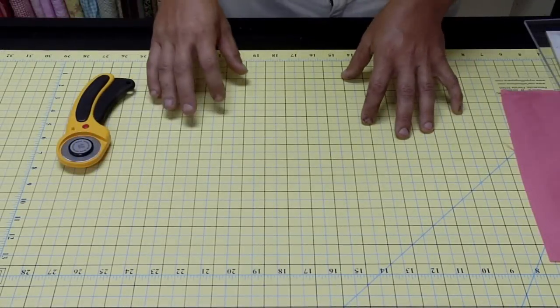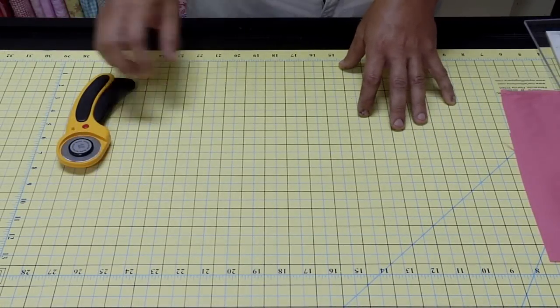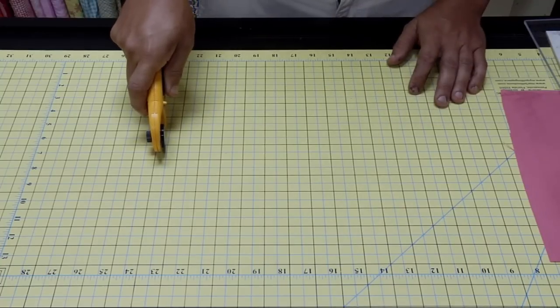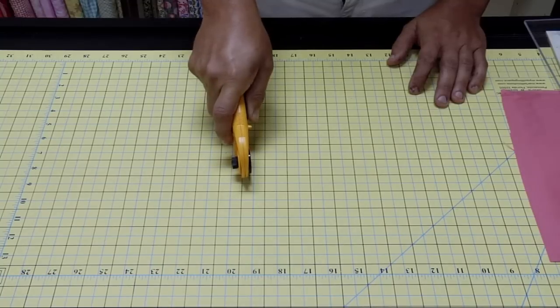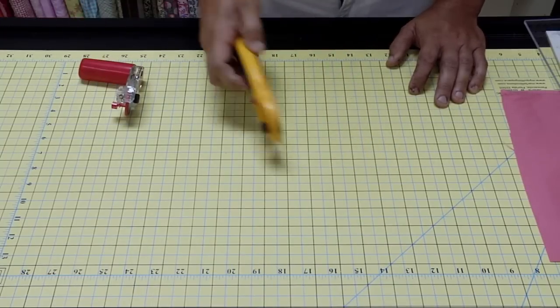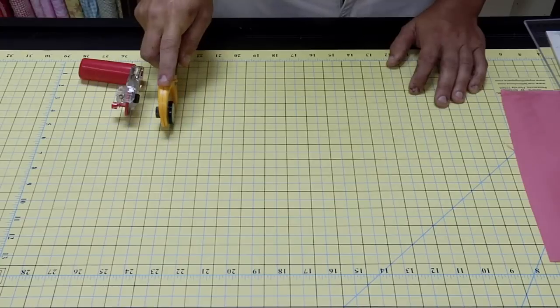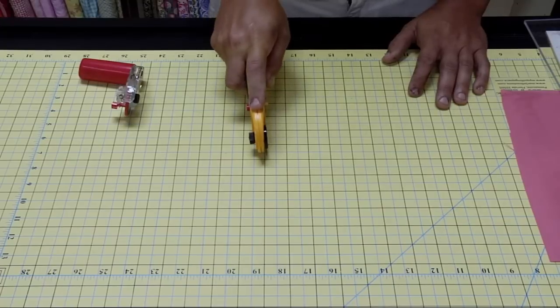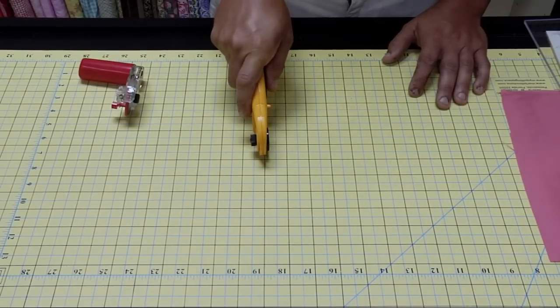Now we're going to discuss the rotary cutter and the difference between the two. Your traditional rotary cutter is held in the palm of your hand with your wrist in the up position, held in the middle of your body. This is basically how you use the traditional rotary cutter. The Martelli rotary cutter is held differently. When you use a traditional rotary cutter, especially with a ruler, the rotary cutter moves to the middle of the body.